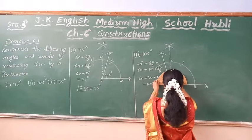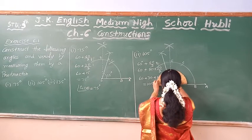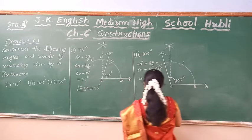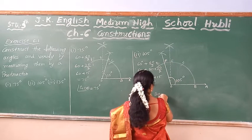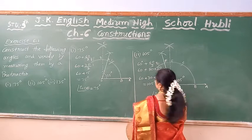You can verify by using the protractor also — it becomes 105. After construction, it becomes 105. So now, exactly it becomes 105. B-O-F be constructed — 105. Write down. You can verify by using the protractor.